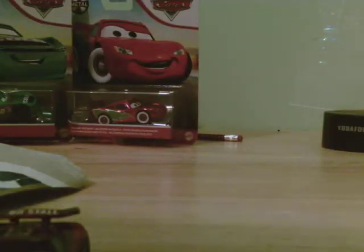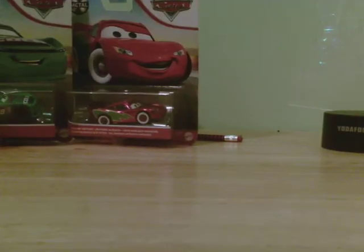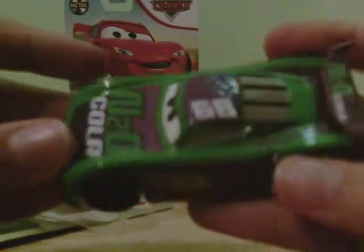I think it looks really nice. Now moving on — HJ Hollis. Pro tip: try to open it from this side if you're ever unboxing this car or any of these cars. They're die cast, by the way. HJ Hollis, N20 Cola, number 68.